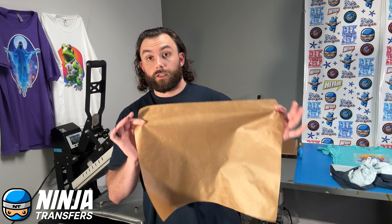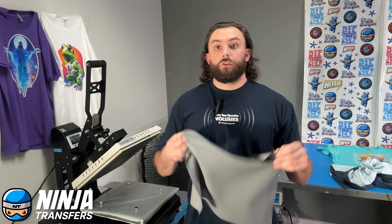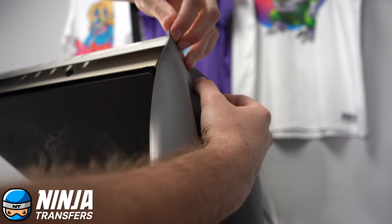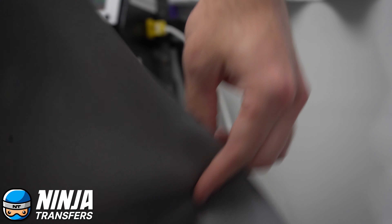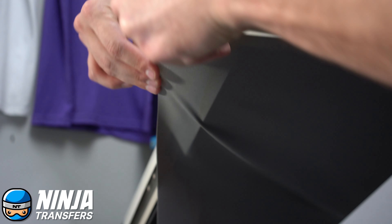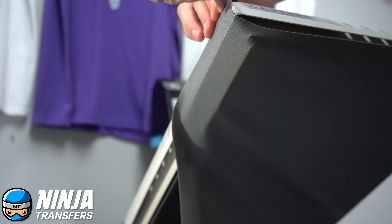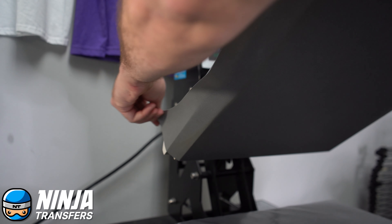A lot of DTF companies will use a protective guard sheet like we have here, but we have something a little bit better — our upper platen silicone garment protector. We magnetize it to the top of the heat platen so we don't have to finagle it, constantly putting it down and picking it back up every time we press. One or two presses that's not going to save you a bunch of time, but over the course of a day, an eight-hour shift, that's going to save you a ton of time.